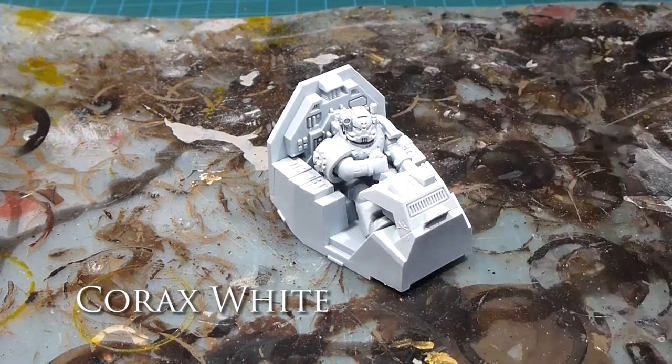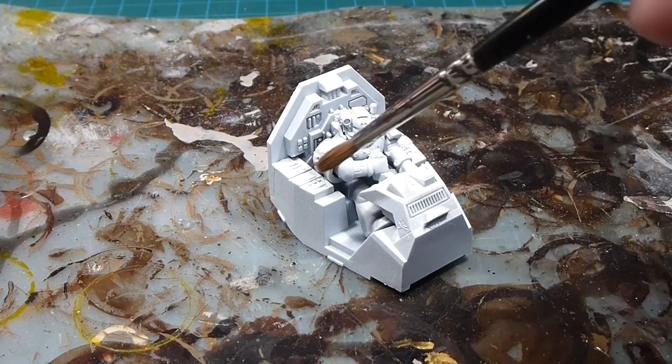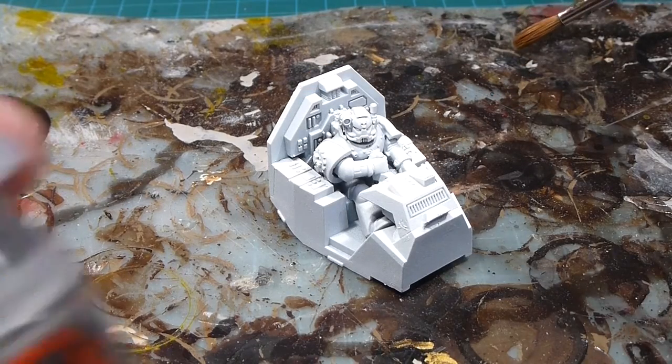We've got our cockpit all primed up here and now what we're going to do is just base all of the inside of the cockpit in Leadbelcher.